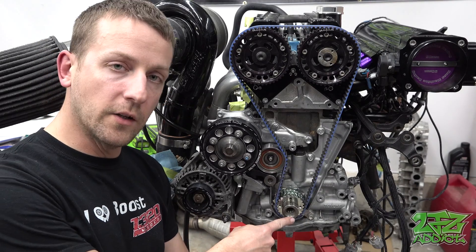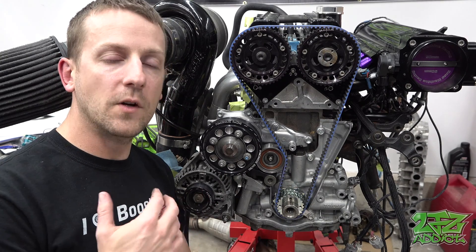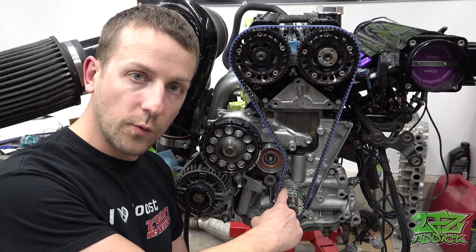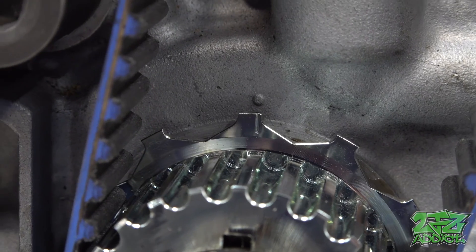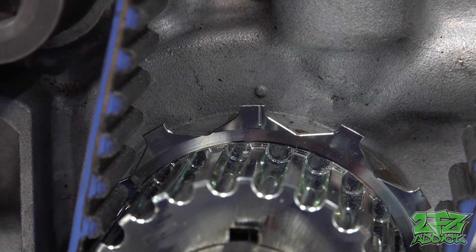The cam degree wheel is going to attach right down here at the crank pulley, so we're going to go ahead and bolt this in. If you're not 100% sure that your number one piston is at top dead center, all you have to do is look right down here on the timing gear and there will be a little notch pointed to a dot on the oil pump, and that'll tell you that your number one piston is at top dead center.